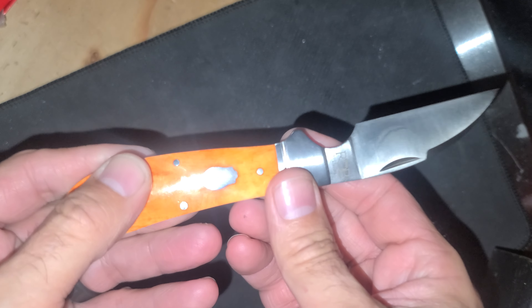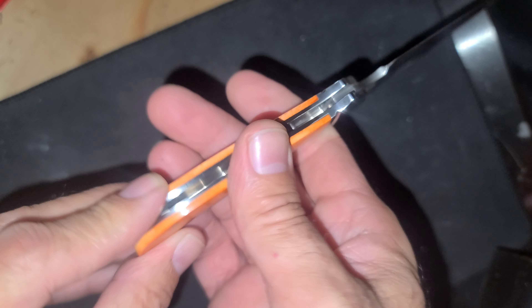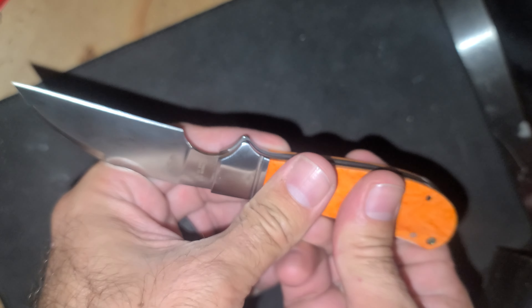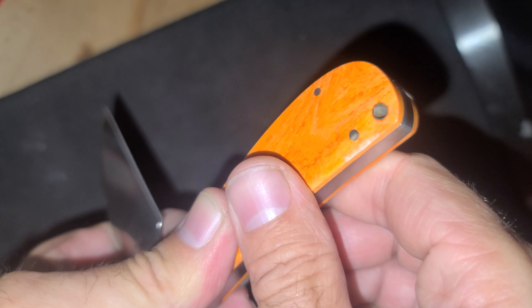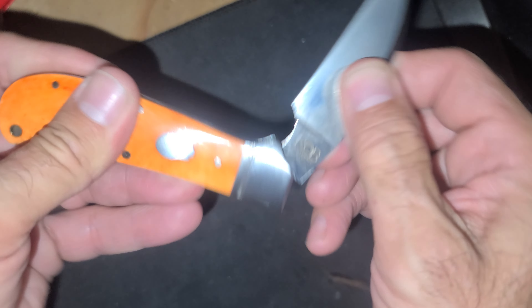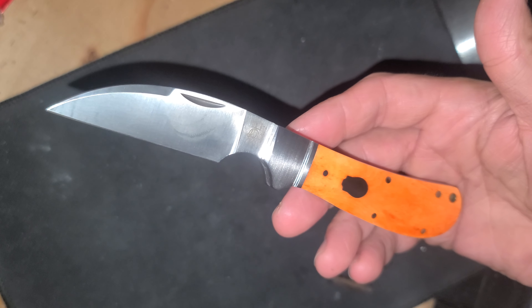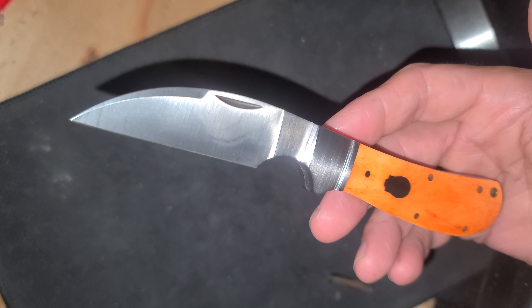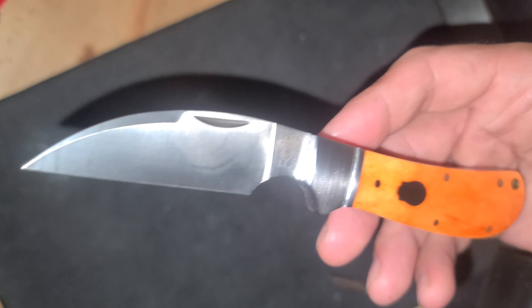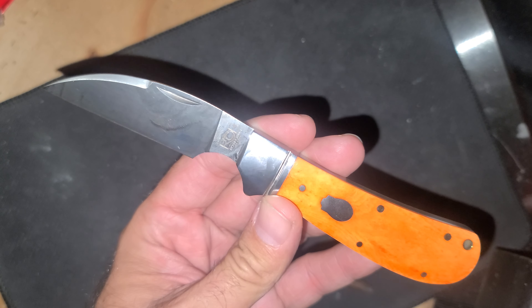First swayback. All the fitment feels great. Just got that little bit of discoloration there — I'm okay with that. Just a quick little video on the Clinch River Swayback. Awesome, thanks for watching.